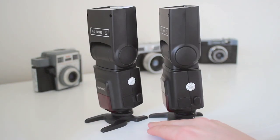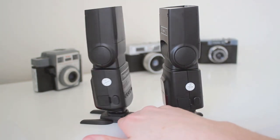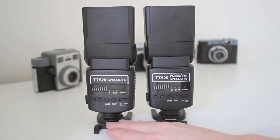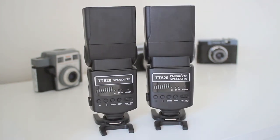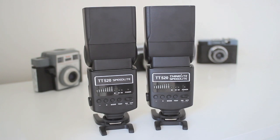They both say 'QC pass' — quality control pass — little stickers. They are obviously done in the same factory, made the same. The buttons are the same, the interface. They're both fully manual; neither of them have TTL, which is through-the-lens metering. Neither of them can communicate with your camera other than to say 'yes, flash please.' They're both exactly the same — just a different brand on the front.